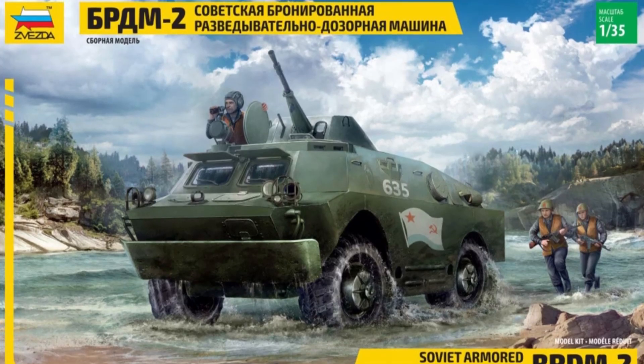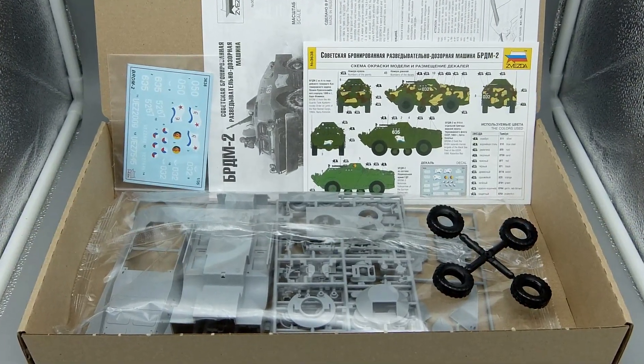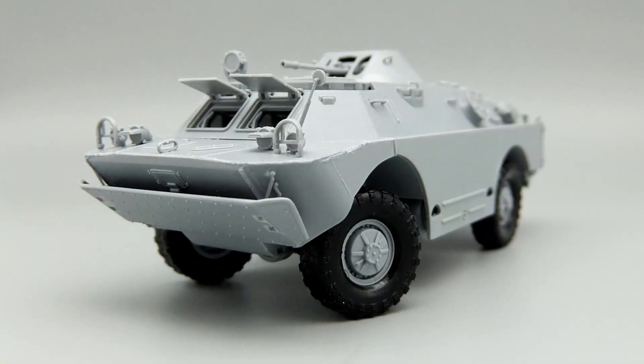The Zvezda 1:35 scale kit is a very simple but nice to build kit. I finished the construction in less than two days.